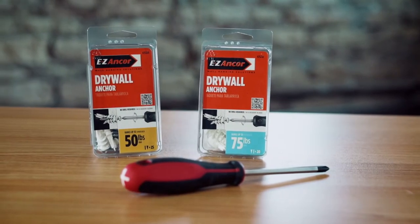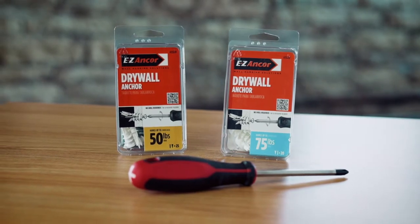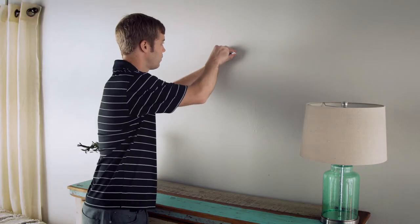Easy Anchor's Twist & Lock Self-Drilling Drywall Anchors hold up to 50 or 75 pounds and are installed with a standard Phillips screwdriver. No pre-drilling is required.